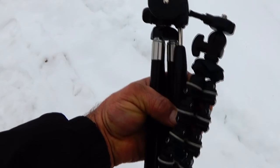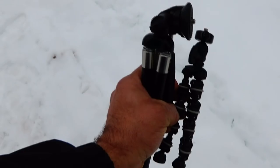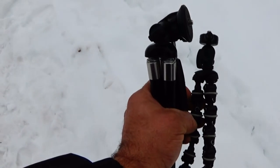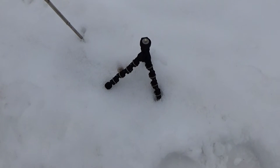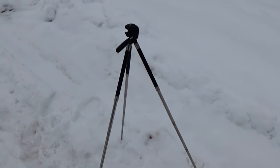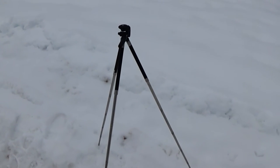The tripods I use are a smaller GorillaPod, or sometimes on shorter backpacking trips I'll take a larger tripod. The GorillaPod is small and it sets up low to the ground — sometimes you can hang it up in a tree. The nice thing about the larger tripod is that, although it weighs 13 ounces so it's a little heavier, it sets up real fast at the right height you want for filming.